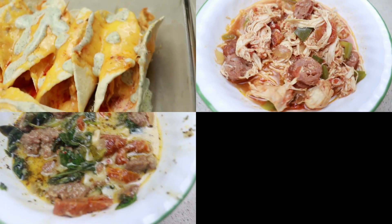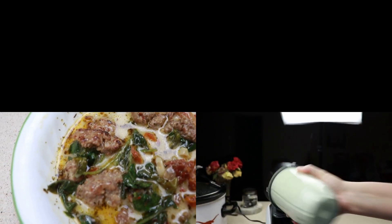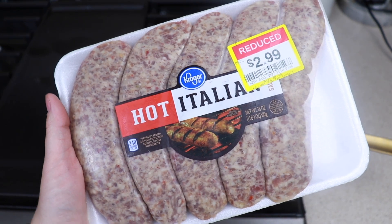Today I am bringing you super delicious, really easy crock pot recipes. For the first one we are making this sausage Tuscan soup.